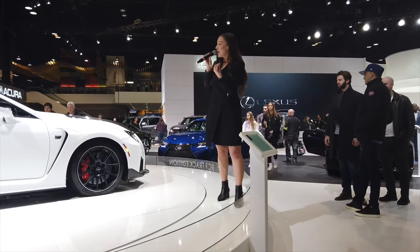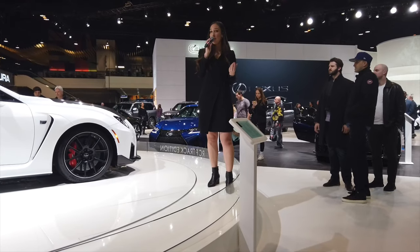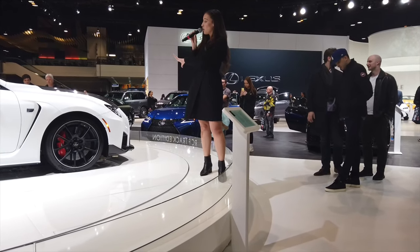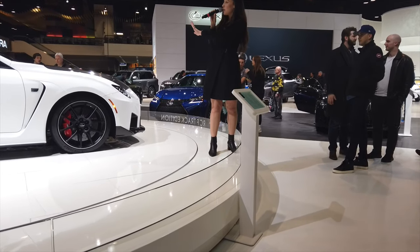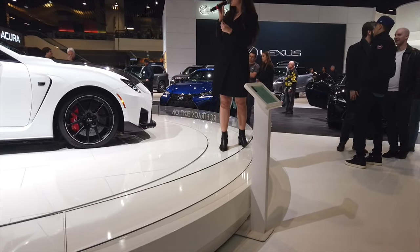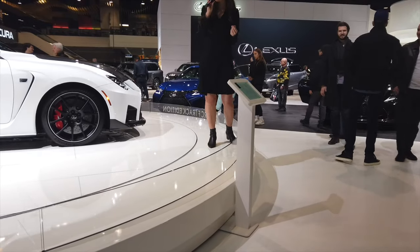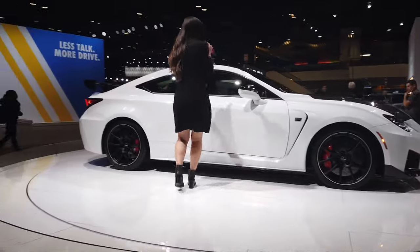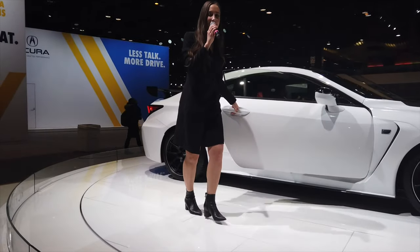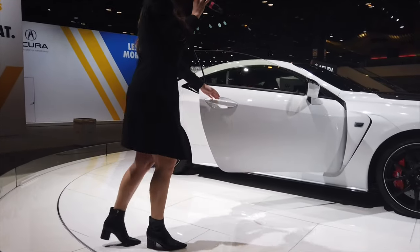This vehicle comes in two colors: a beautiful matte satin finish and this gorgeous ultra white, which juxtaposes the interior really well. It features Alcantara suede and aniline leather, giving you a gorgeous pop of red. The architecture on these seats is magnificent — you can see the geometry in these lines; it is absolutely stunning.